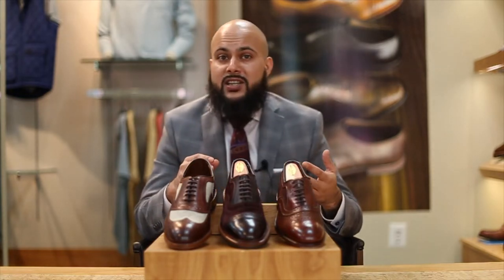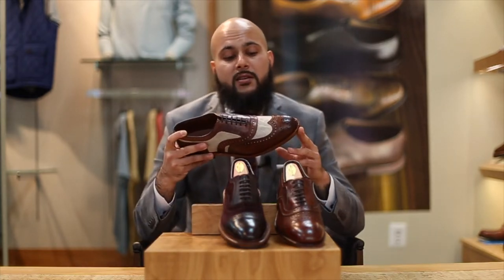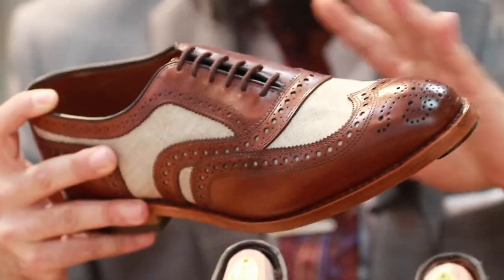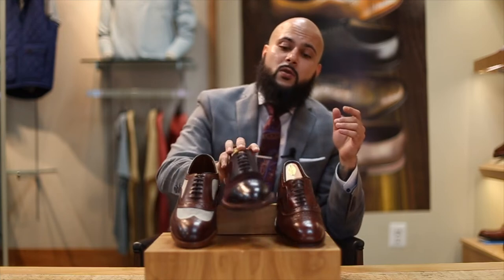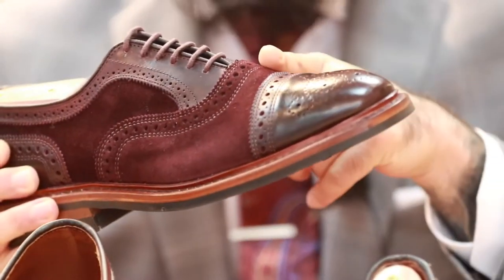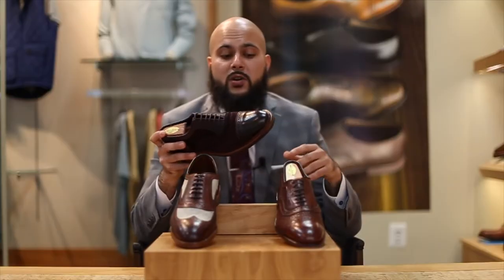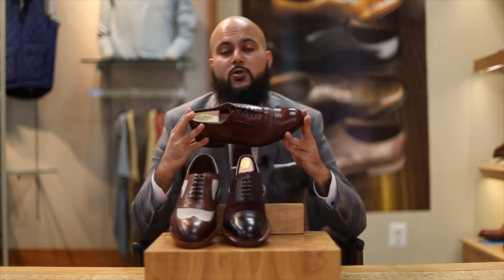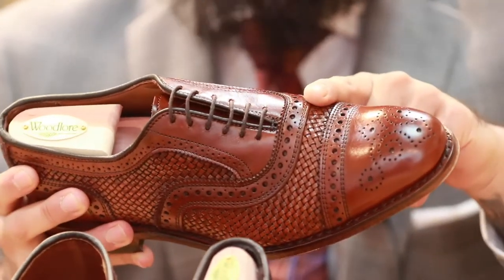The ones we have here today just to give you an example — we have a wingtip. This one in particular is going to be a linen and leather. You can see they contrast and complement each other very nicely. This particular one is a gorgeous pair of suede and leather. You can see the burgundy suede really complements the uppers on the shoe. Then you can go into something unique like this, which is going to be two different types of leather — your regular leather and your woven leather as well.